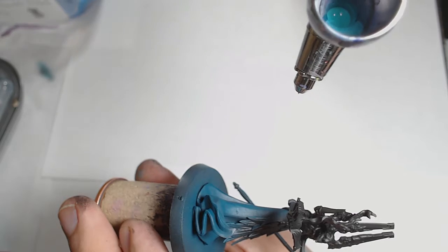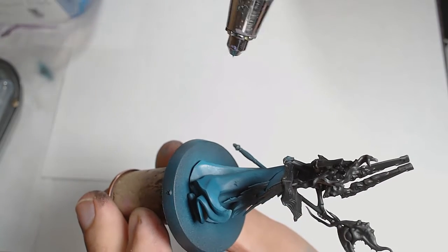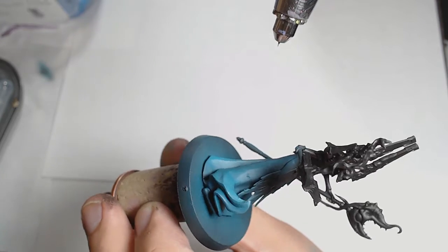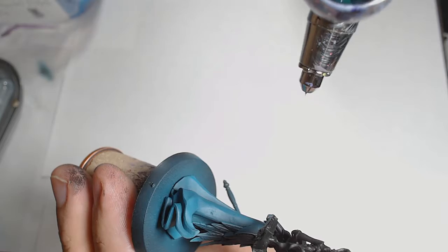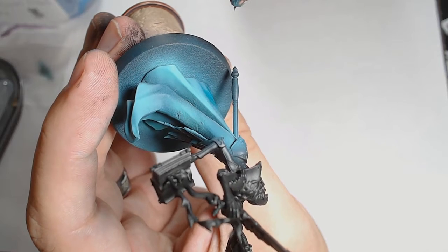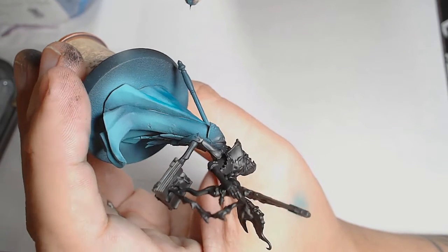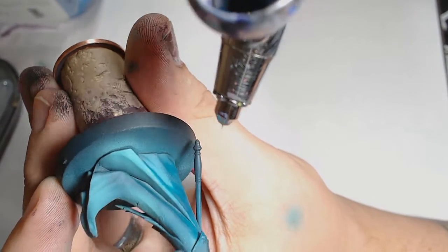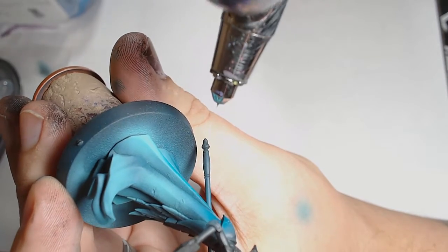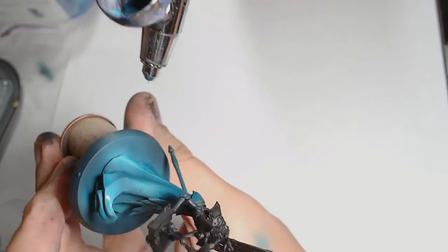Once the Despair Green is down, I'm going with Caribbean Blue, pushing from a slightly higher than 45-degree angle now, brightening up those top layers, getting some real vibrant contrast in there. Once the Caribbean Blue is down, I'm going back in with Despair Green to add a bit of depth to the brighter areas, just to bring it back down to something like the original colour. I'm doing that a few times — lifting it up and taking it back down — to make that blend really interesting. You get a really cool colour transition.